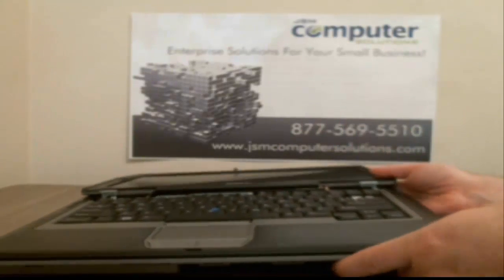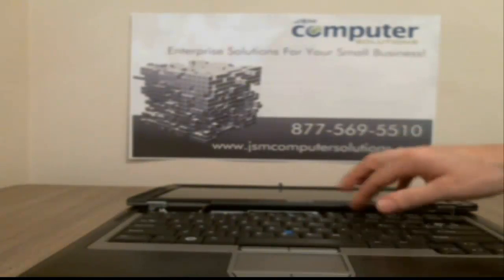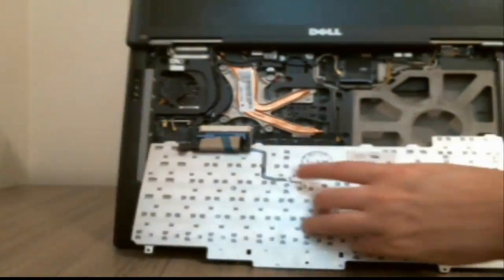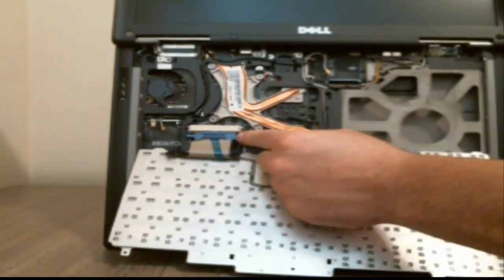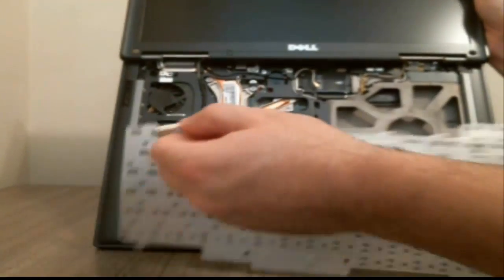On here there's actually a screw here, here, and here for the keyboard — I've already taken those out. Once you get those out, all you gotta do is pop it up and slide it out forward. Flip it forward, because underneath there's actually a purple fastener. This is the only model I really see this on, but if you pull that out, the fastener comes up. Pull the other purple strip and pull it out, and that pulls the keyboard right out.